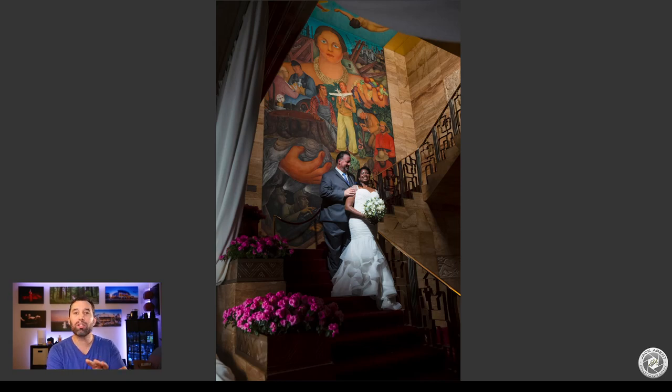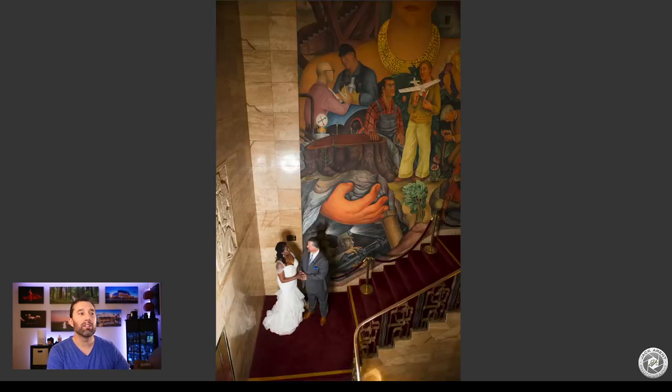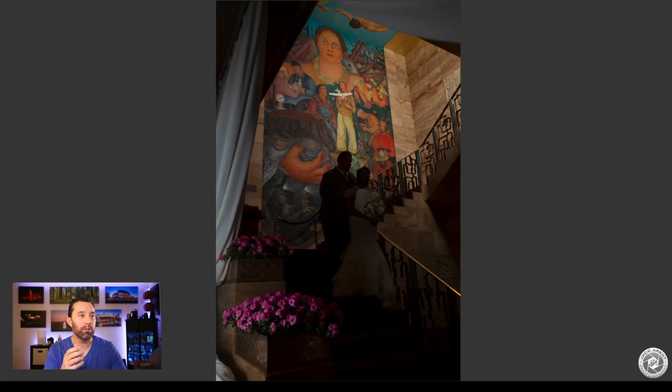Just to give you an example — this is in the evening, sun's already down — typically if you just use one beauty dish, an umbrella, or even a hard light, your image will look like this. There's nothing wrong with it, but it's just not interesting. So we're going to show you how that first image was shot.